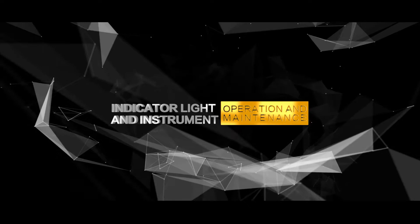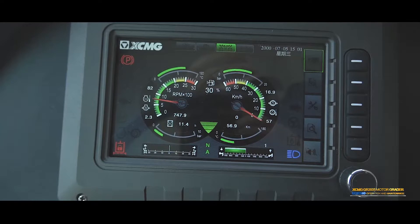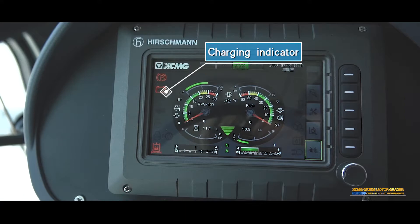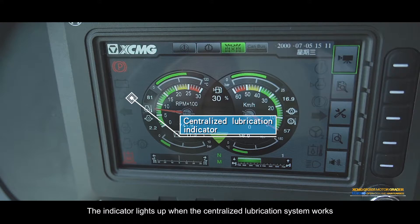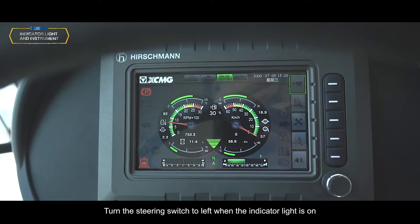Indicator lights: Parking brake indicator light — press the parking button; the grader is in parking brake state and the indicator light is on. Charging indicator — when the key is switched on and the engine is not started, the indicator is on; it goes out about one minute after the engine starts, indicating the battery is charging. Centralized lubrication indicator — lights up when the centralized lubrication system works. Left steering indicator lamp — turns on when the steering switch is turned to the left. Preheat indicator — lit to indicate that the engine inlet preheater is switched on.